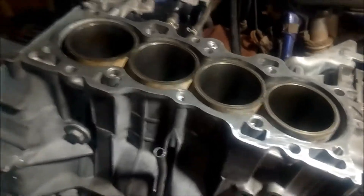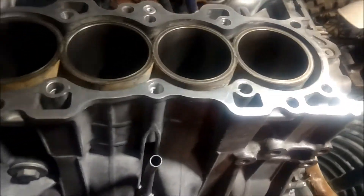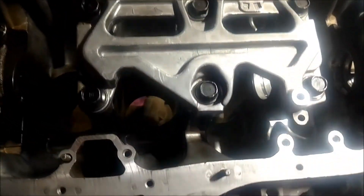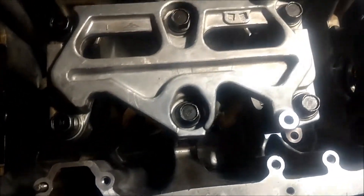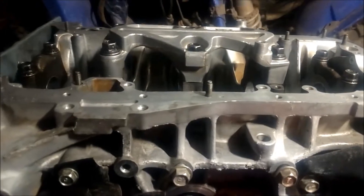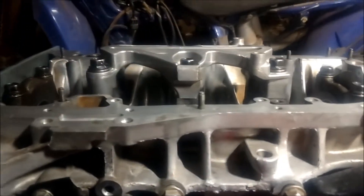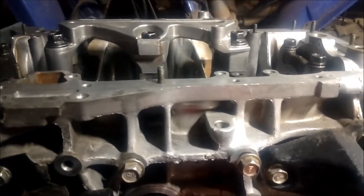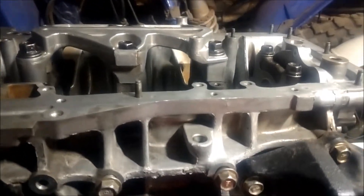Got this GSR girdle put on, still using my LS main caps. And now I've got to modify my windage tray and oil pickup tube.